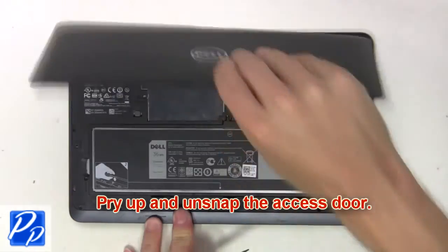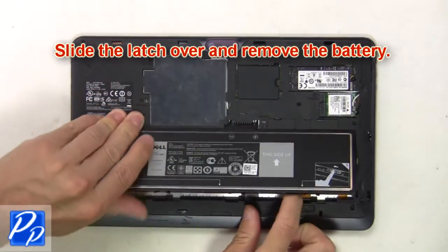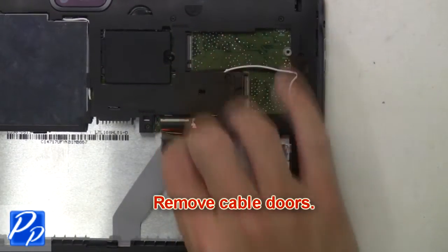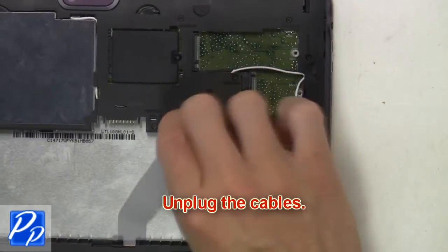First, pry up and unsnap the access door. Then slide the latch over and remove the battery. Now remove cable doors. Next, unplug the cables.